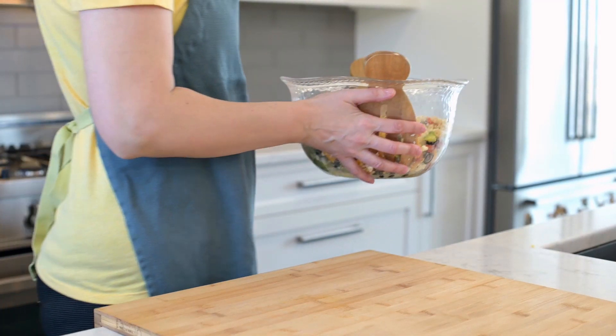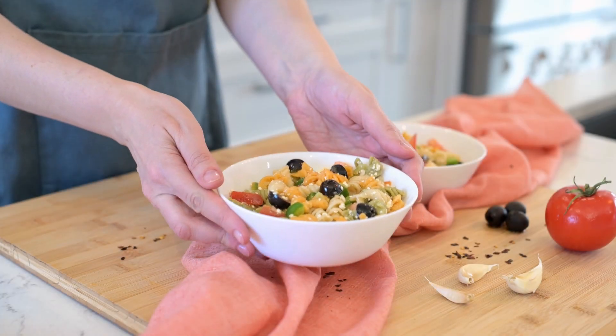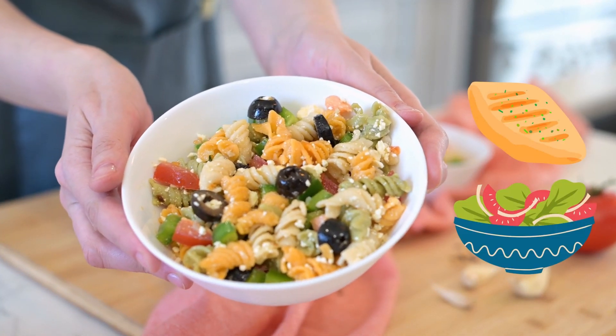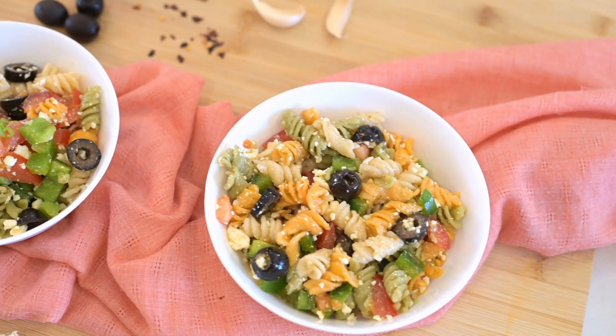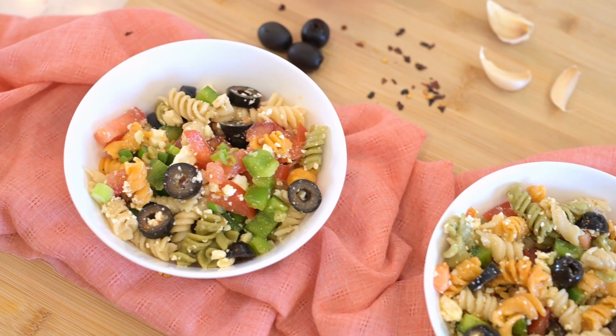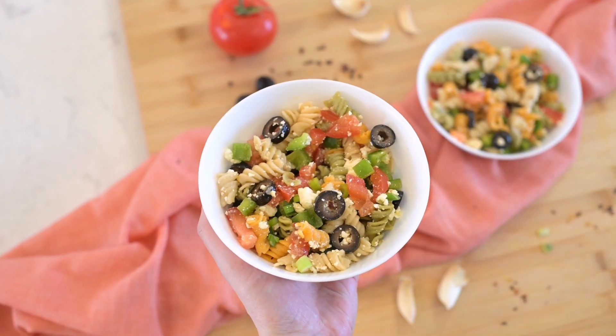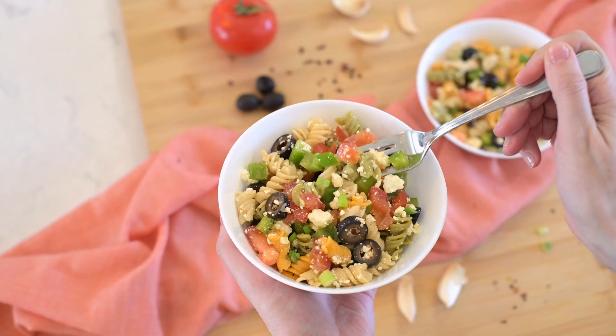Pop the pasta salad in the fridge and let it chill for at least one hour. When serving, I love to pair it with tender roast chicken and a crisp green salad. So delicious! I'm curious, what's your go-to way of serving pasta salad? Do you have a favorite combo or secret ingredient that makes it extra special? Please share it with us below!